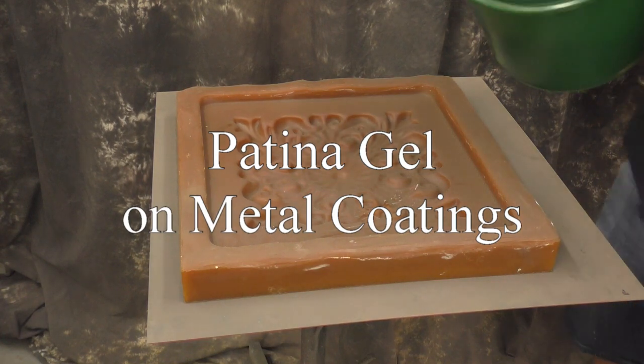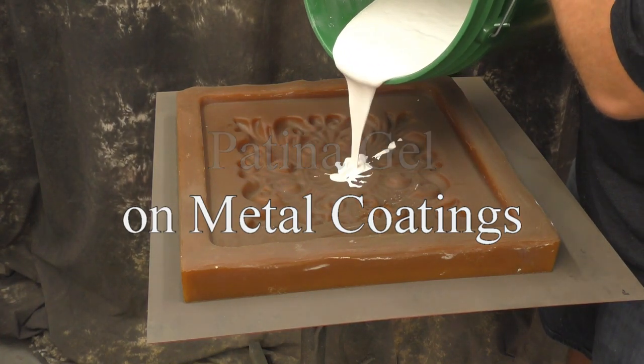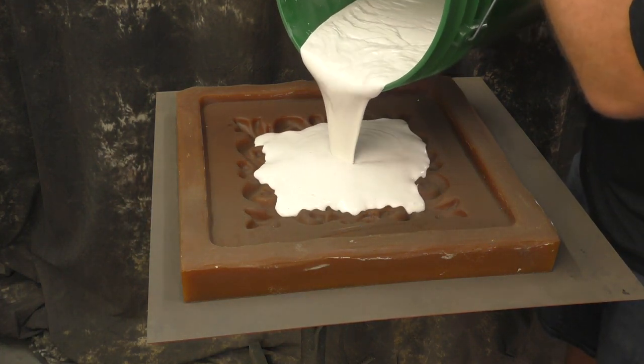Patina gel on metal coatings. In this video we're going to show you the differences whether you use the patina gel or you don't with Tiffany Green on a vertical surface over metal coatings.